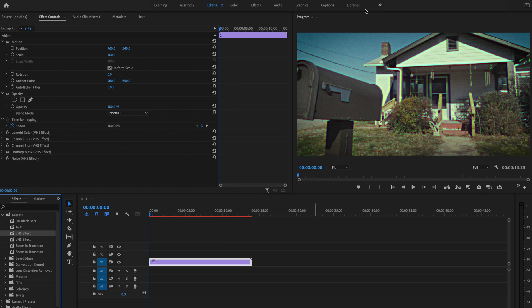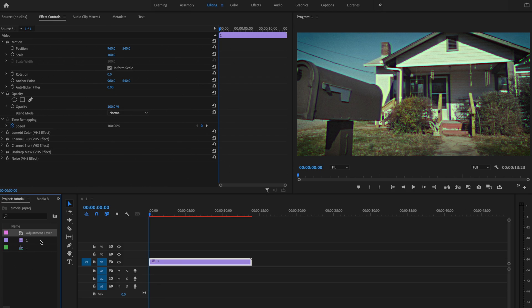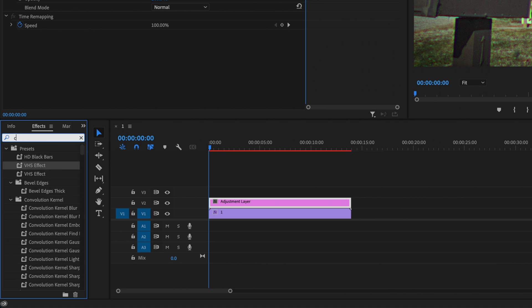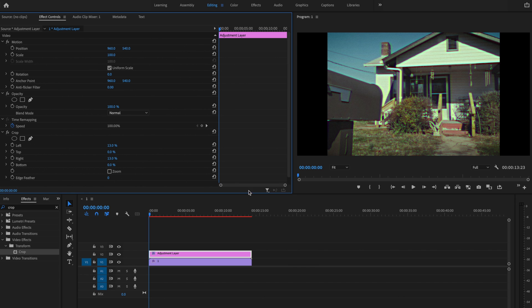There's one last thing to really sell this look — creating those 4 by 3 aspect ratio black bars on the left and right side. I'll go to the project panel, right-click, go to new item, and select adjustment layer, making sure it matches my video settings. I'll click and drag that adjustment layer above my clip on the timeline, select it, go to effects, and type in crop. Under transform I'll drag crop onto the adjustment layer. Under effects controls, I'll set left to 13% and right to 13%. To get rid of the sharp line on both sides, I'll change edge feather to 13% as well — that softens the edge enough to make it look realistic.